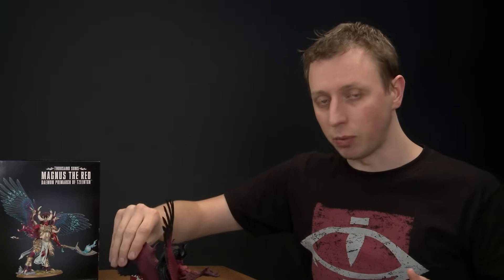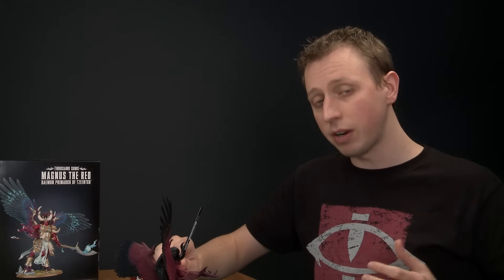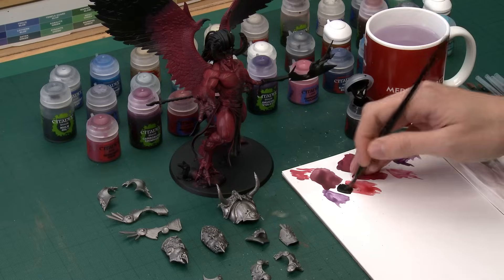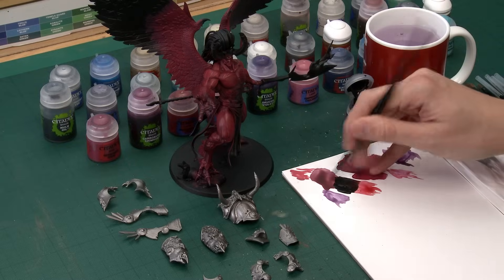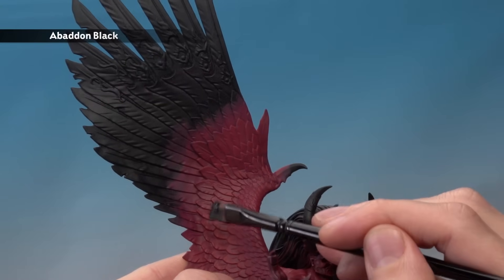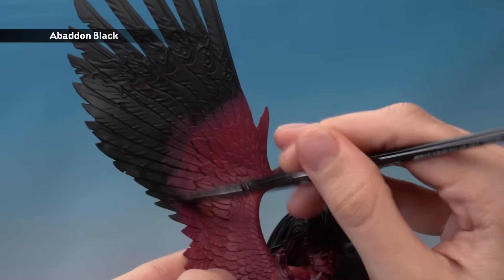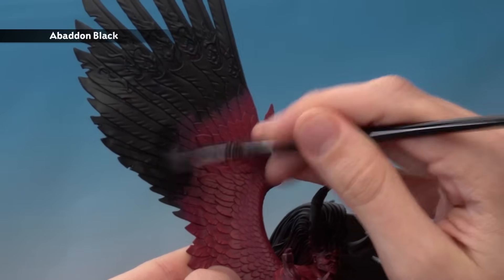With the skin complete, we move on to painting the wings. First, neaten them up with Abaddon Black, applied with a large base brush. You don't have to be particularly neat — just paint up to a certain line of feathers, leaving the area beyond it black. On this wing, I'm painting up to that line of feathers, covering both the front and back of the wings, for the overall colour effect to work.